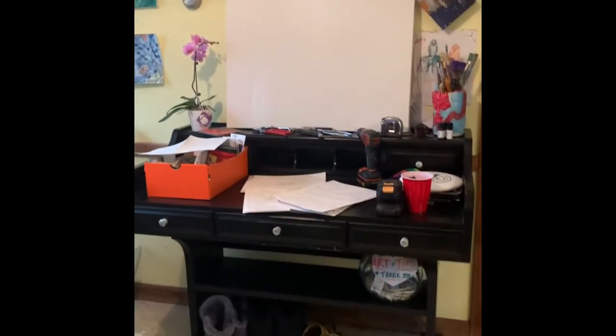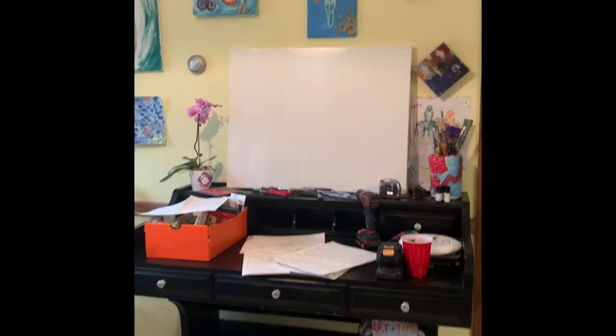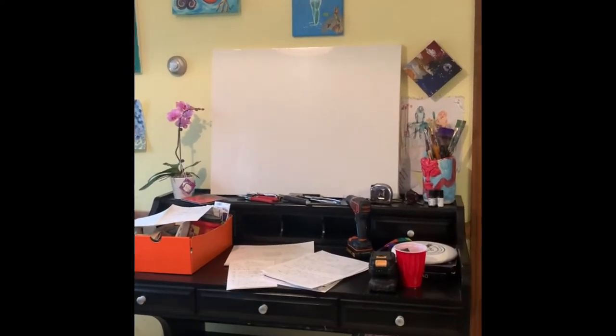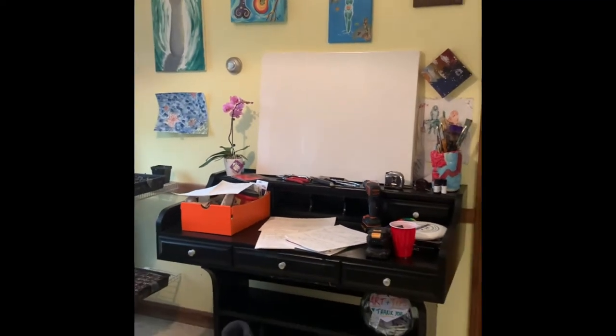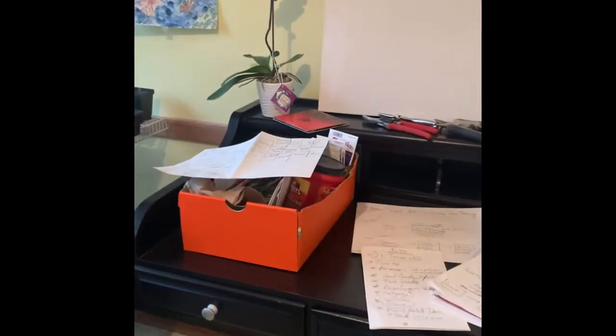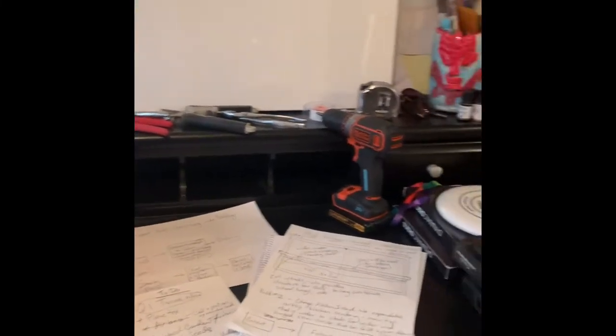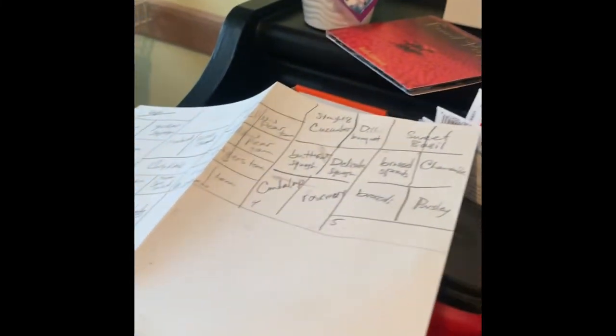I didn't end up using my prototype for my art bench. I found this the other day at the ReStore, which is a Habitat for Humanity store, and it just works perfectly for projects in the kitchen. I'm always cooking in the kitchen and always doing a project, going back and forth. But now I have space that is not the dining room table — I can paint paintings, I can use tools, and I can plant seeds right from here. This is great.